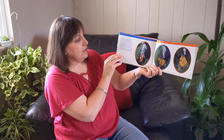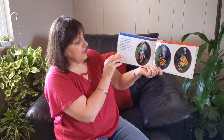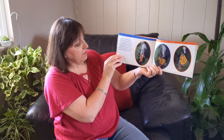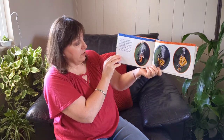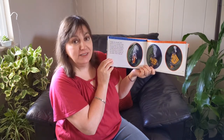Finally the chrysalis splits and the new butterfly crawls out. Its wings are damp and crumpled but they straighten as they slowly fill with blood. The butterfly sits quietly for a few hours while its wings dry and stiffen. Then it flies off.